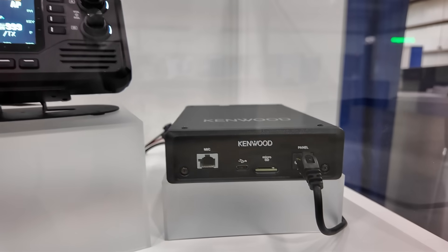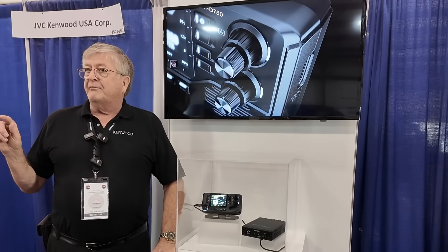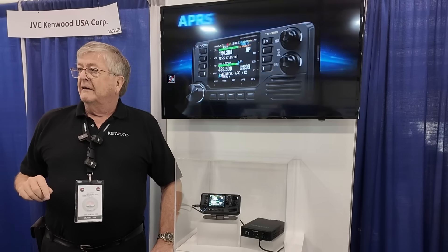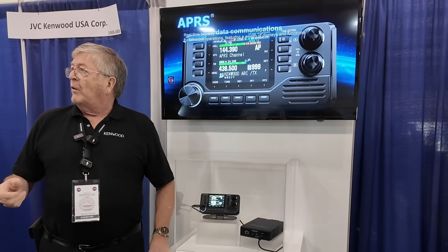Another feature that I thought was kind of cool is going to be an instant APRS button, where you just push a button and you go right to APRS. You don't have to figure out what band or anything — it's one touch right to APRS.